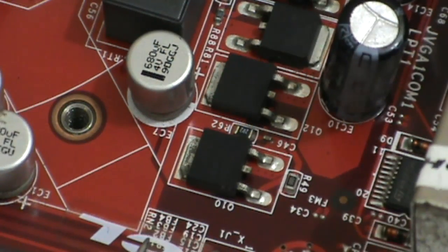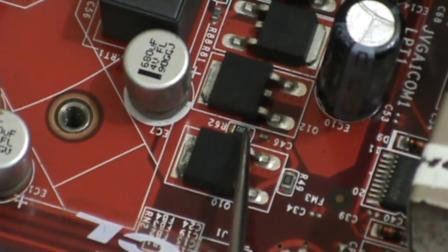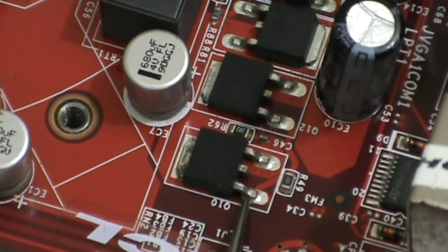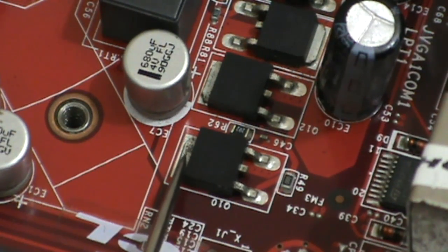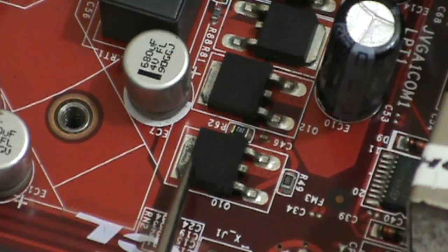Now, how to remove and replace a MOSFET. This is the drain terminal, this one is the source, and this one is the gate terminal. The MOSFET drain terminal bonding is higher than source and gate bonding, so you need more heat on the drain terminal. But if there are nearby tiny components or capacitors placed near the MOSFET,